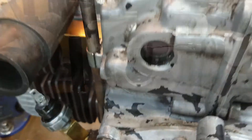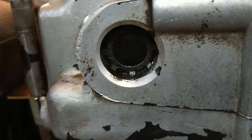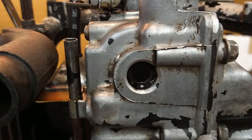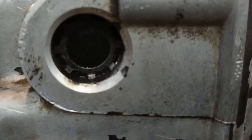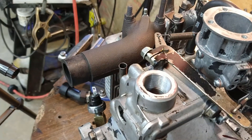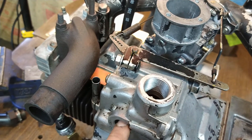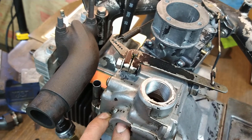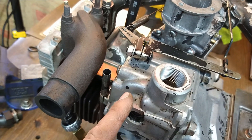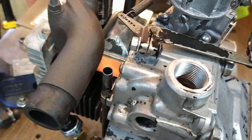Another problem is that this shaft here will walk and pop out. They use a little spring-loaded washer-type retainer at the end of the shaft, but they had problems with them moving. The expansion rate of the aluminum versus the case-hardened steel piece here is different, so the bore loosens up, the clearance fit changes, and it just can't hold on tightly anymore.